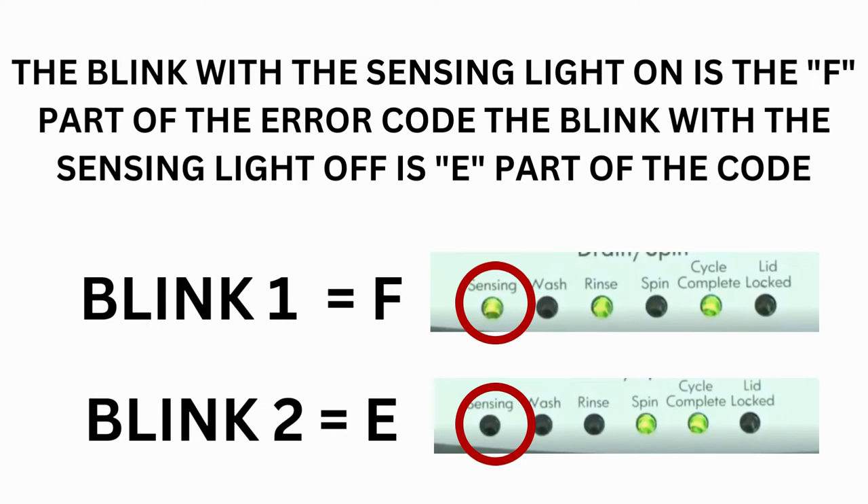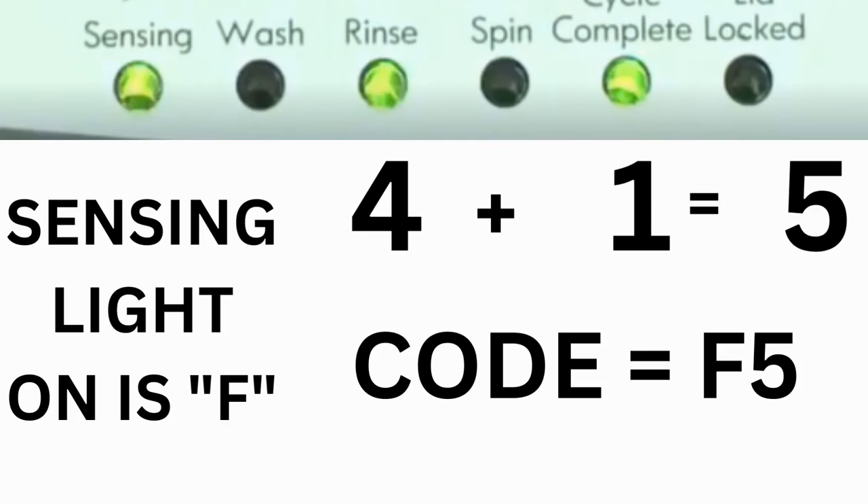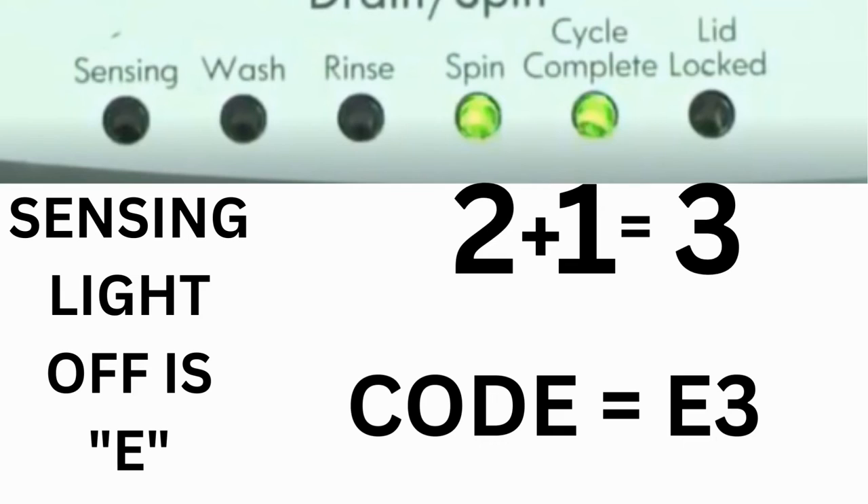Which lights are illuminated indicate the numbers. The sensing light on indicates the letter F; the sensing light off indicates E. The wash light equals 8, rinse equals 4, spin equals 2, and cycle complete equals 1. For example, for error code F5E3: when the sensing light is on, the rinse and cycle complete lights are on — adding all 3 together equals 5, so the first part of the code is F5. Then on the other flash of lights, the sensing light is off but the spin and cycle complete lights are on — adding them together makes 3, so the second part is E3. The same error code flashes repeatedly until you turn the dial 1 click clockwise to show the next error code.